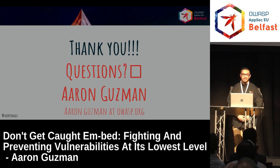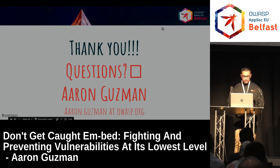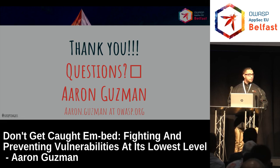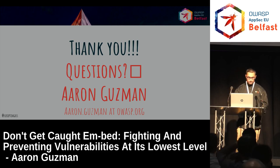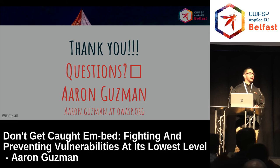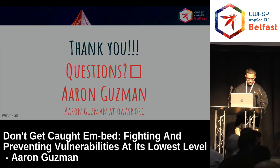Thank you. Just finished. Thank you guys. No time for questions? I'll be here — feel free if you guys have any questions. Thank you everyone. Thanks for coming out.